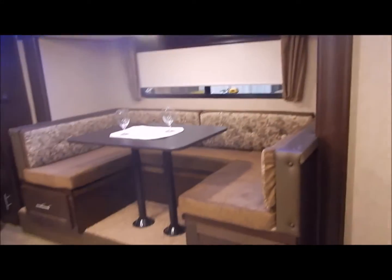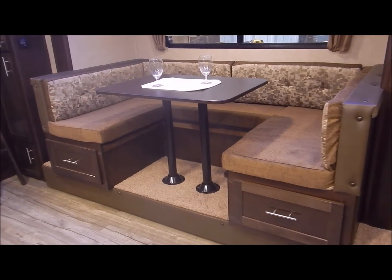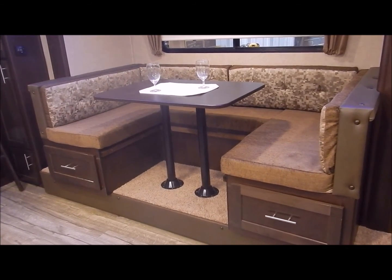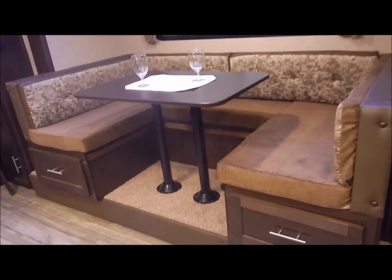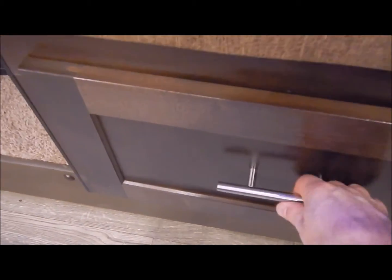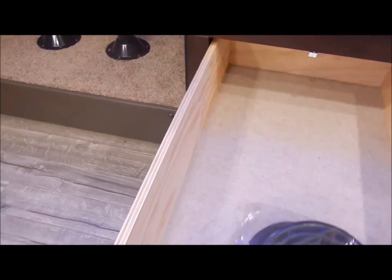Moving out to the living area, we'll start with the dinette. This does go down to a sleeping area — you remove the pedestals from the table, slide the cushions together, and it gives you a sleeping arrangement there as well. You also have 40-inch drawers underneath each dinette seat, so you do have a lot of storage underneath the dinette.